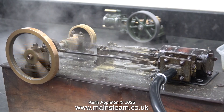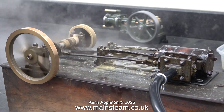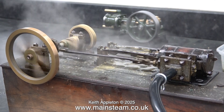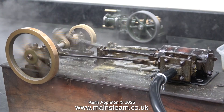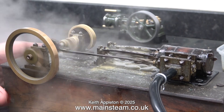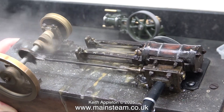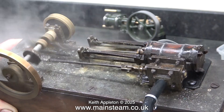Time for a bit of slow motion. I was very pleased to see that my displacement lubricator is providing more than enough steam oil for the lubrication of the cylinder.